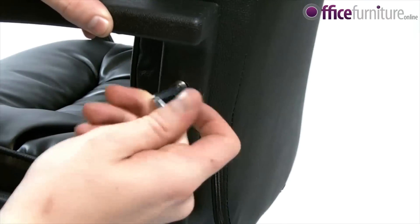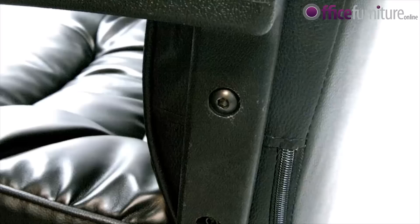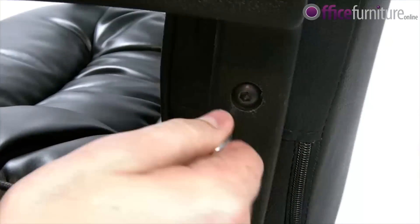Next, raise the back upon its axis, aligning the final 2 bolt positions. Once these bolts are in place, go back and fully tighten all loose bolts.